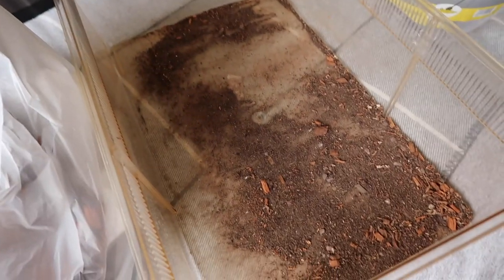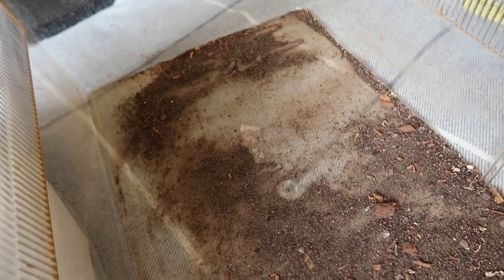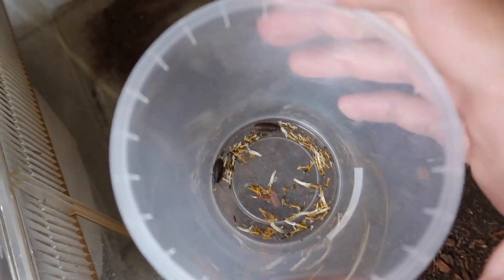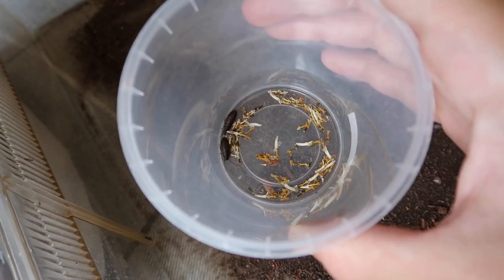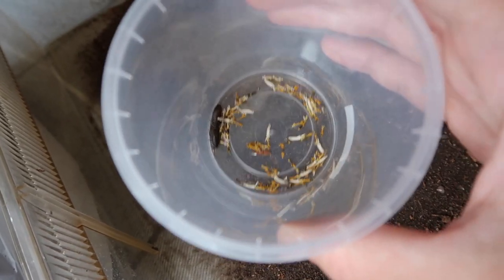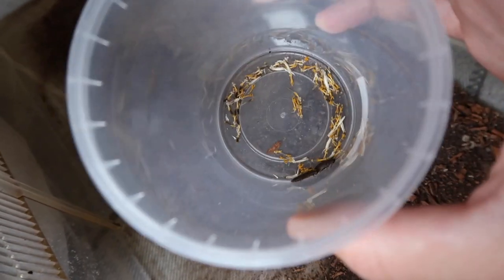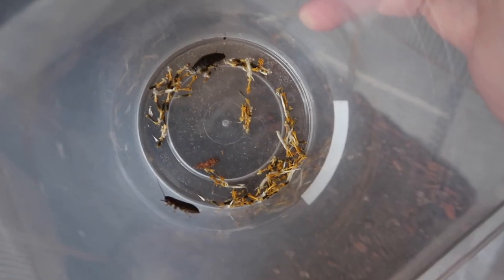It's been about another 25 minutes and I've just hand-sieved the entire old substrate by hand, checking for any leftovers. How many did I come across? Just two. It took a long time, but if this is a male and female, in a few months these guys will breed and give me even more babies — so it was worth it. They are still pets and still living things, so I took the time to sift through everything.